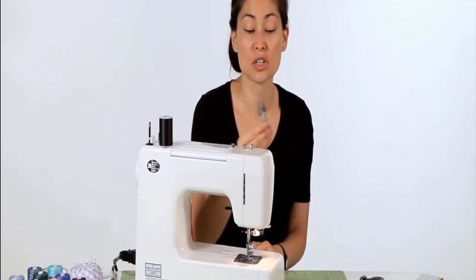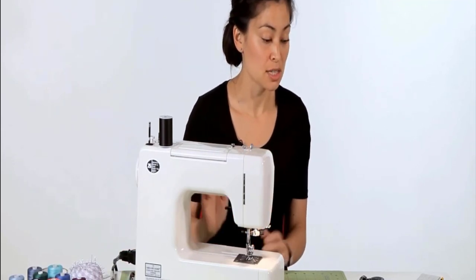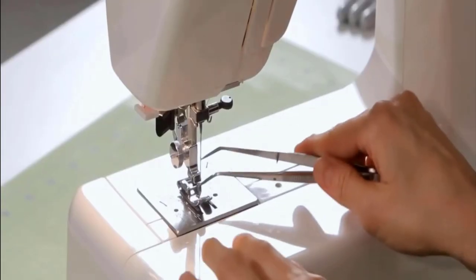If it's totally stuck, wiggle the fabric out enough to get in with some small scissors or thread clippers and just clip the project out. From there, you can take some tweezers, pop your presser foot off, and get that out of the way.